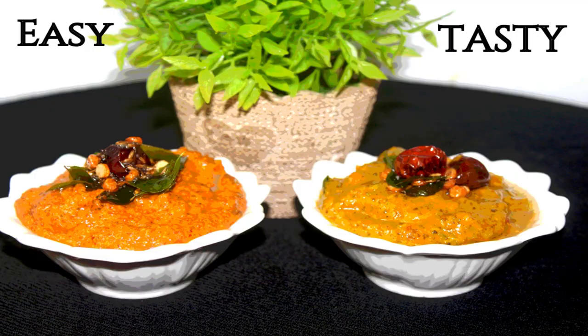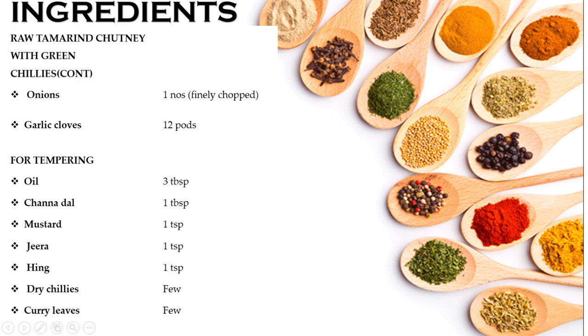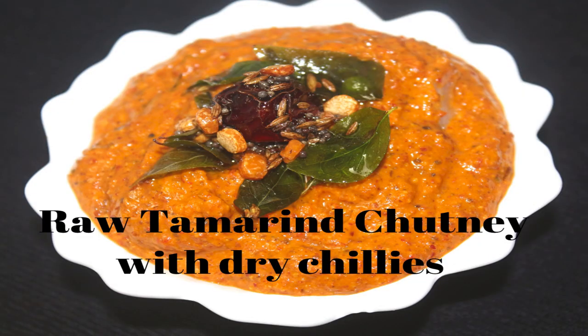I am eating this style in South India, from Andhra. Let's get started.